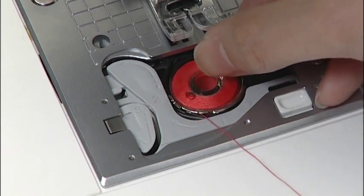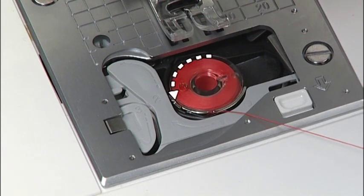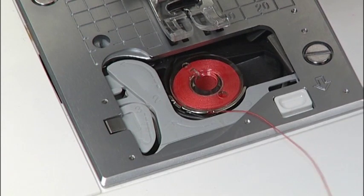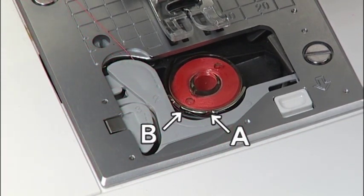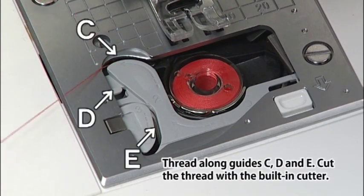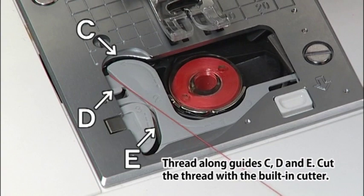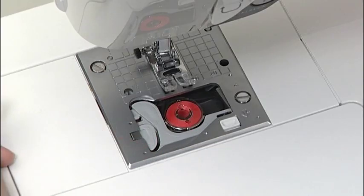Place the bobbin into the bobbin case. Before putting the bobbin in place, make sure the thread winds counter-clockwise. Feed the thread through grooves A and B on the front side, then pull the thread towards the back. Finally, close the hook cover. Bobbin setting is now complete.